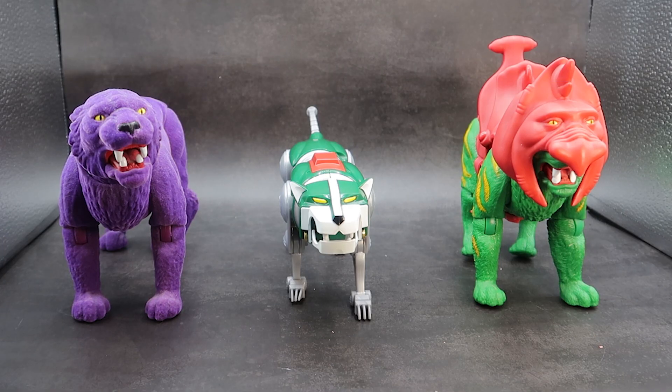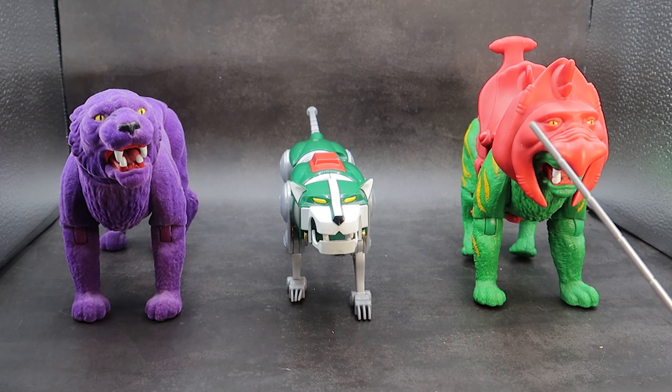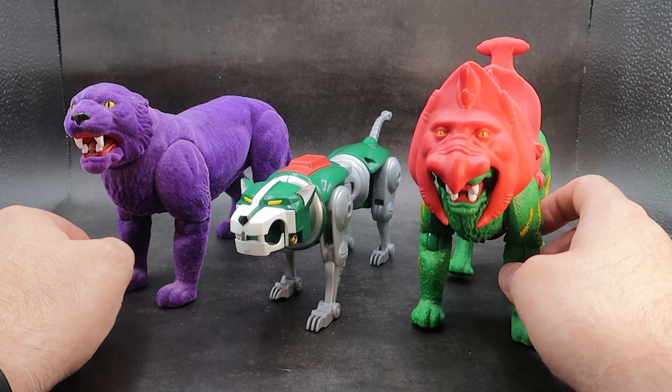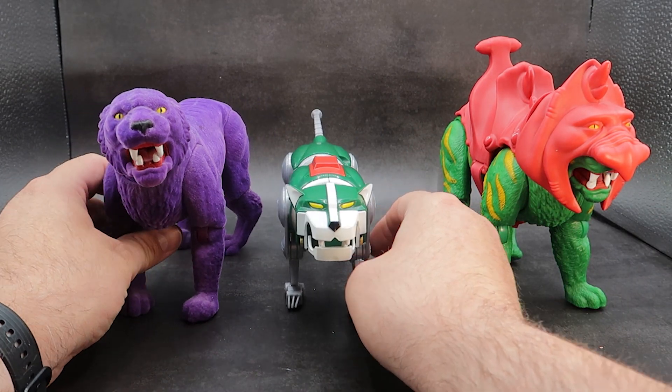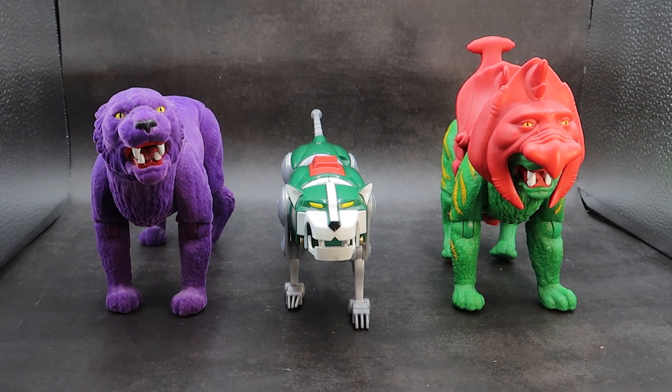For a more cat-like comparison, here he is with some other 80s cats: the Masters of the Universe Origins Panthor and the Battle Cat. I think they would go really well together — they scale okay. So if you want to throw somebody up on the green lion like Tila or somebody, I think that would be fine. And that is going to be your cat comparison.